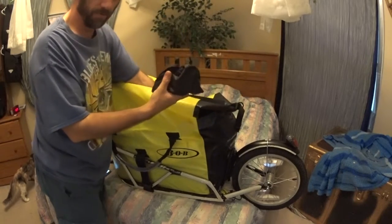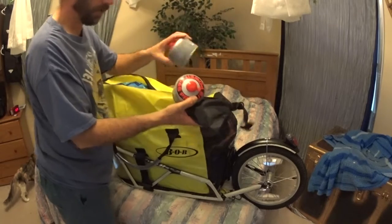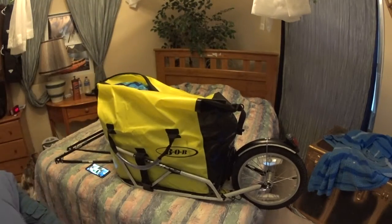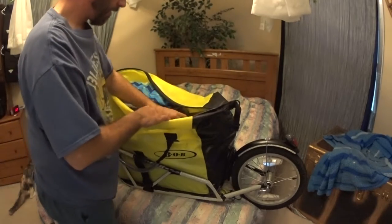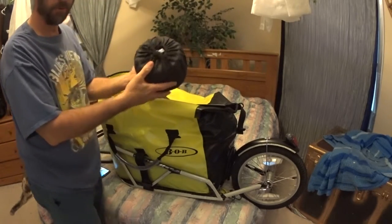And this is my little stove and fuel — I have two canisters in here in case I run out on one. And then my little camping kit, all my pots and pans and spoons and stuff.